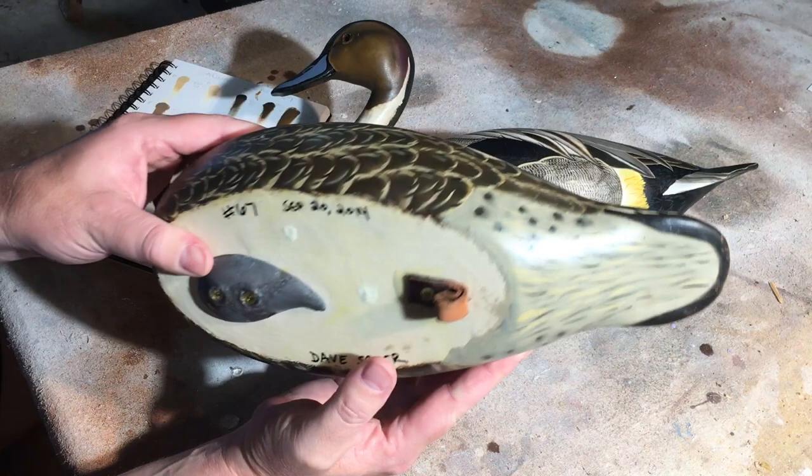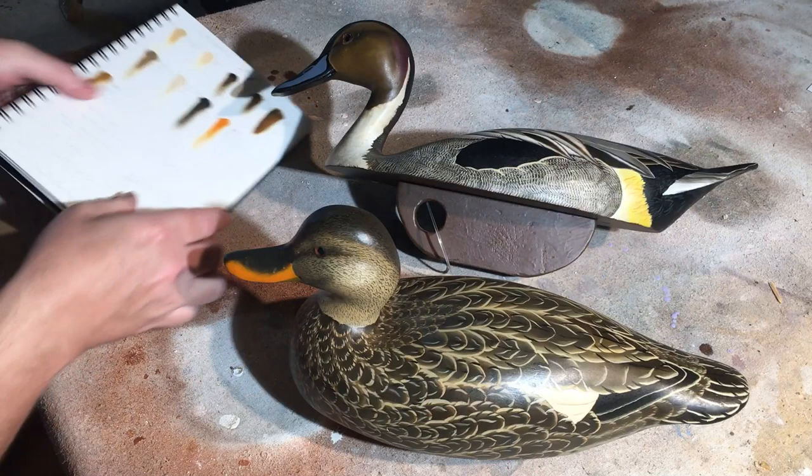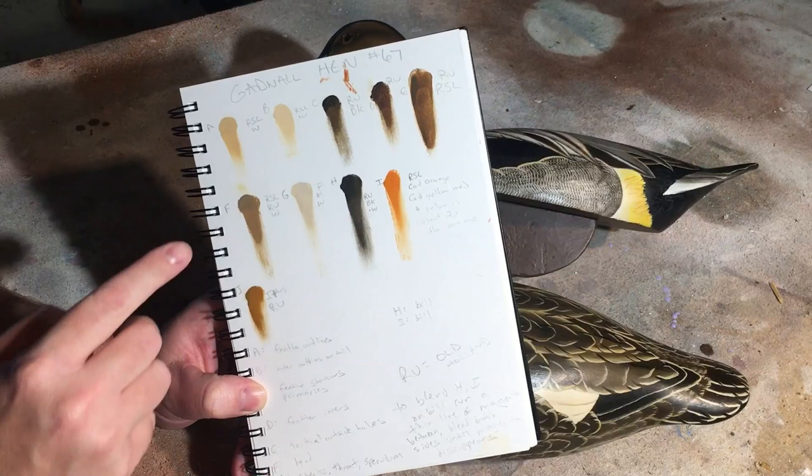One thing that I do that not a lot of people do is I number all my birds. So this bird was number 67, and in my paint swatch notebook I've written gadwall hen number 67, and then I've recorded the paint colors that I've used — just little patches.